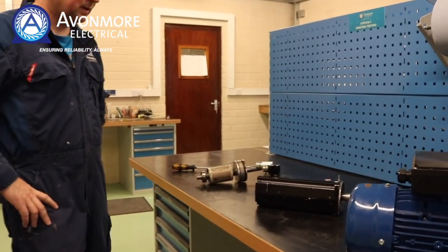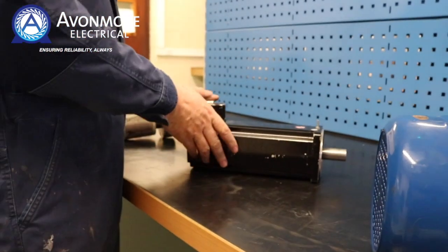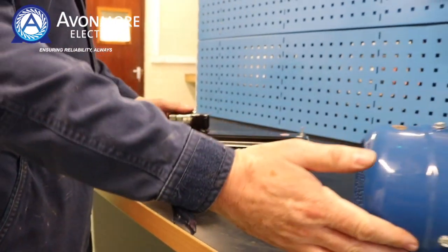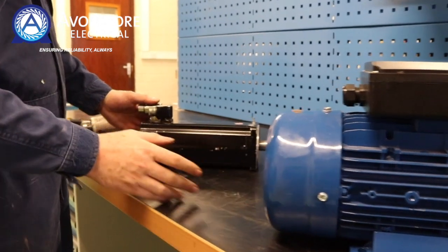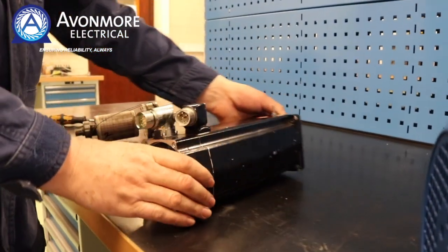Here in the workshop we have a servomotor — this is a 2.2 kilowatt. Here also is an IEC induction motor, 2.2 kilowatt as well. As you can see, the servomotor looks quite different.